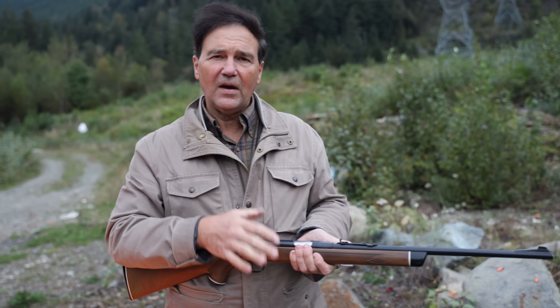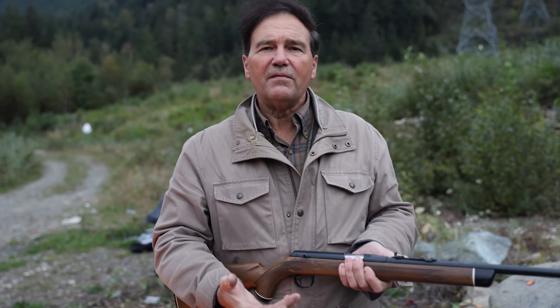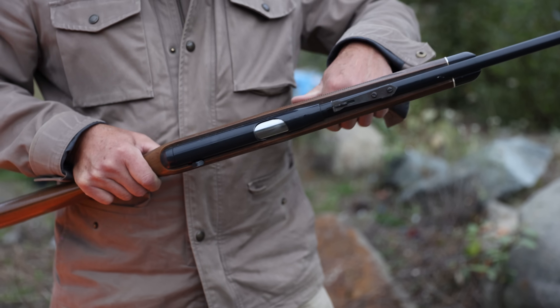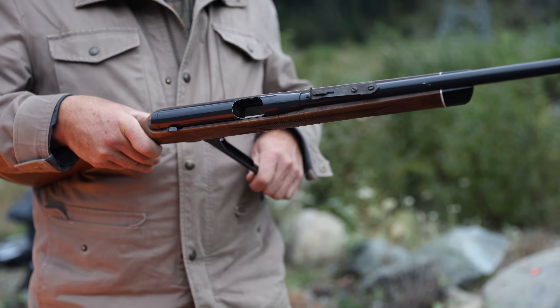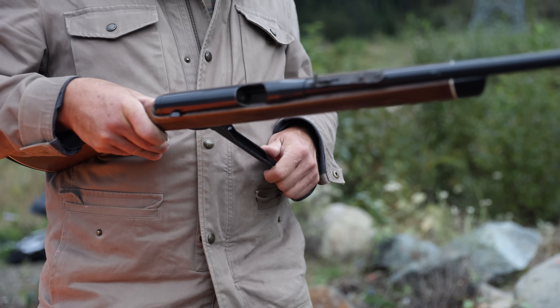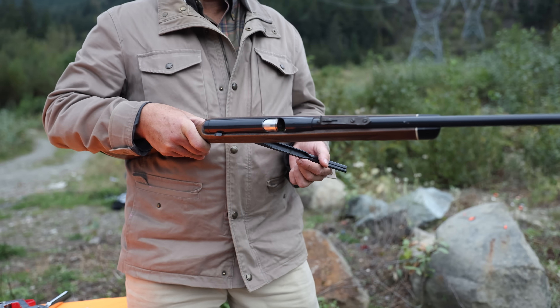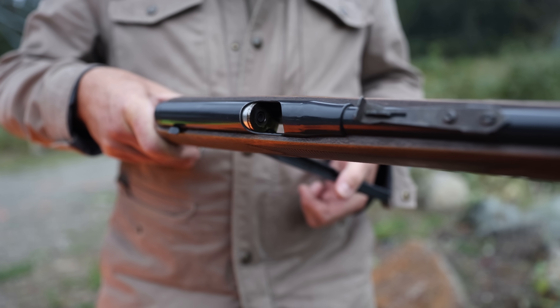If you buy one of these — and they are around — somebody in the comments asked where they could find one. They are in used gun racks, pawn shops, and so on. People think they're air rifles and pass over them, but they're actually quite valuable. I consider them a collector's item — where are you going to find something that shoots with no case? At the very least you can show it to your friends and they'll laugh their heads off because it looks like an air rifle but it isn't. It's actually quite cool — caseless .22.